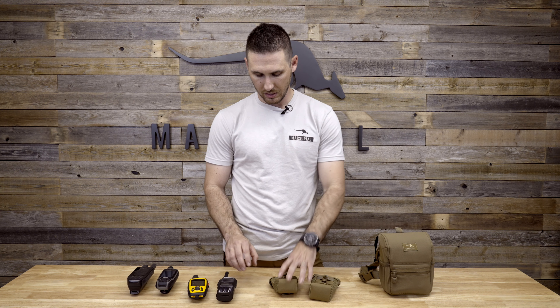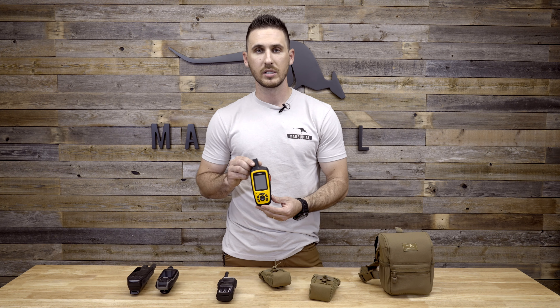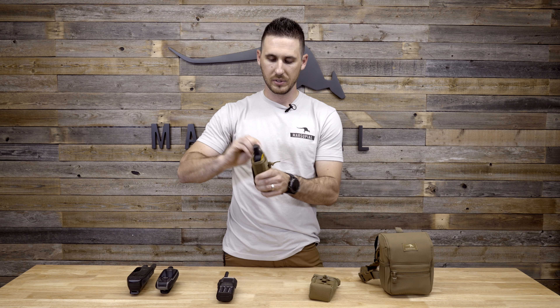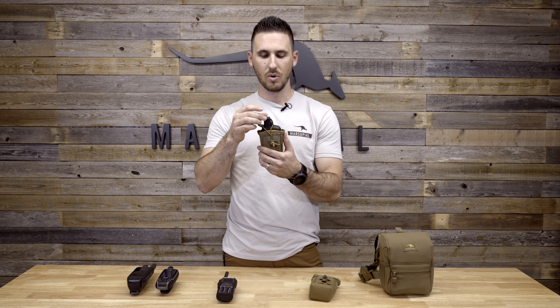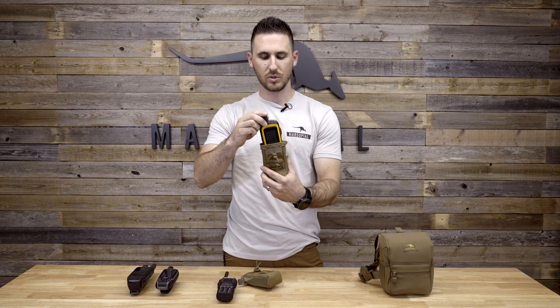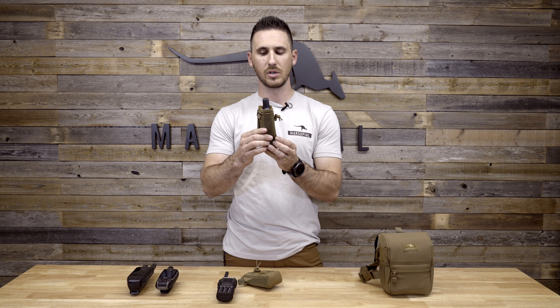Obviously for two-way radios, most of those fit in our small radio pouch. A lot of you guys carry Garmin inReaches — those fit really well in our small radio pouch as well. You can see here, this is a standard inReach, and you can criss-cross the bungees over the antenna to keep it in place. You can also put this in the large radio pouch, or we call it the Rhino pouch, and you can see it sits down a little bit lower in there, so it offers a little more coverage.